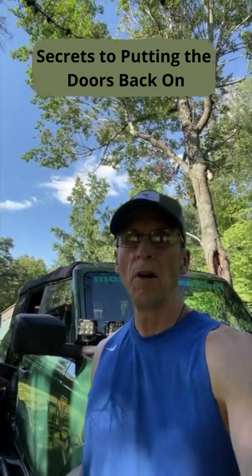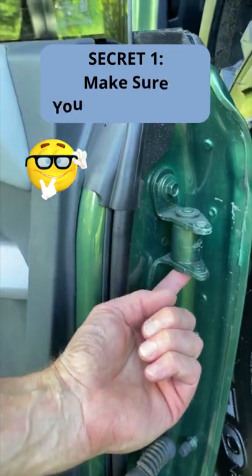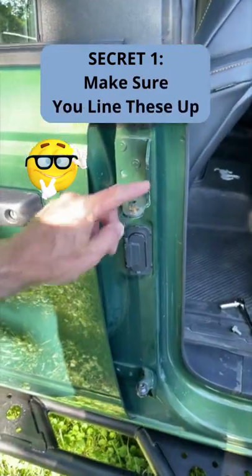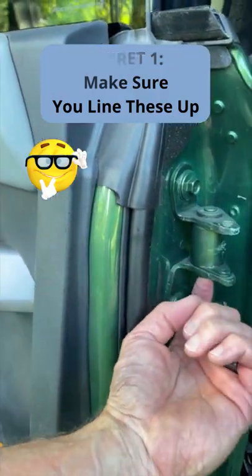Okay everybody, I'm going to show you how to put a door back on the Bronco. The bottom of it has got to be right in the center.